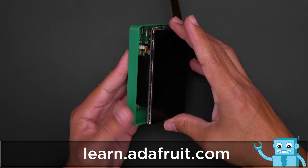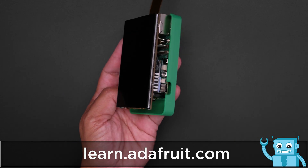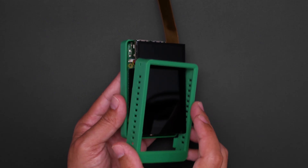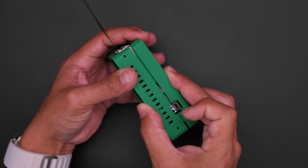Get the free CAD files and a full tutorial from the guide at learn.adafruit.com. The top cover snap fits over the enclosure and features vents for keeping the Pi nice and cool.